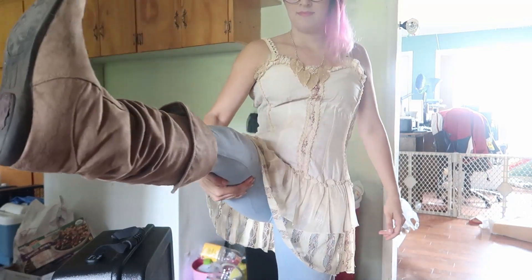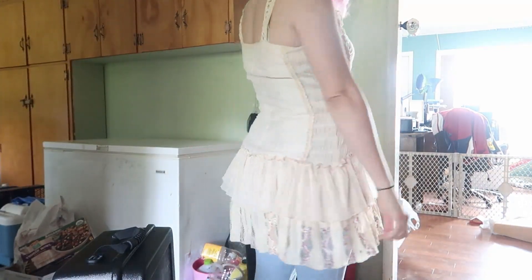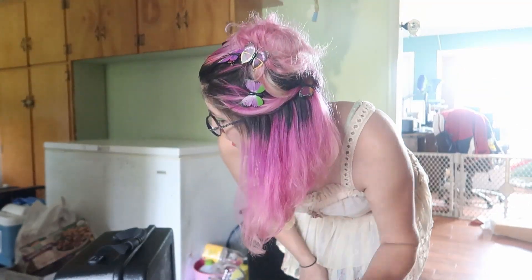It's got boots with it. And then I've got butterflies in my hair.